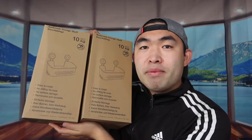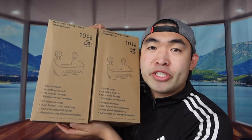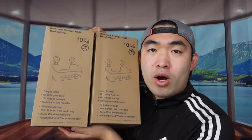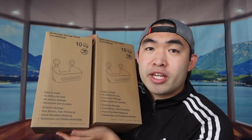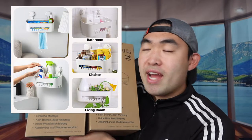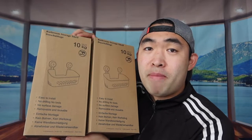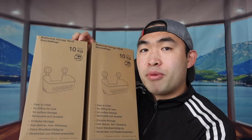Welcome back to another episode of 'Is It Worth It.' Today's product is some shower caddies that you stick onto your wall. You're not limited to just using them in your shower — you can use them in your kitchen or somewhere else. It doesn't require any drilling; all you need to do is stick it on with a suction cup in the back, which is pretty strong.